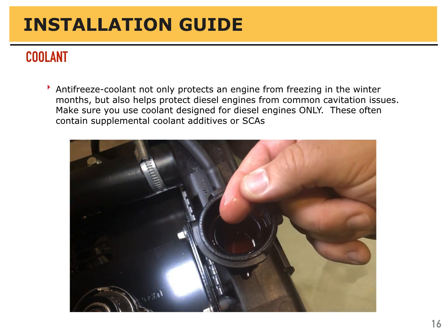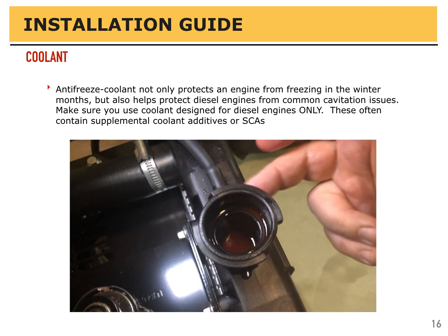Anti-freeze coolant not only protects the engine from freezing in the winter months, but it also helps protect diesel engines from common cavitation issues. Make sure you use coolant designed specifically for diesel engines only. These often contain supplemental coolant additives, or SCAs. It is not the same coolant that's used on a gasoline engine.